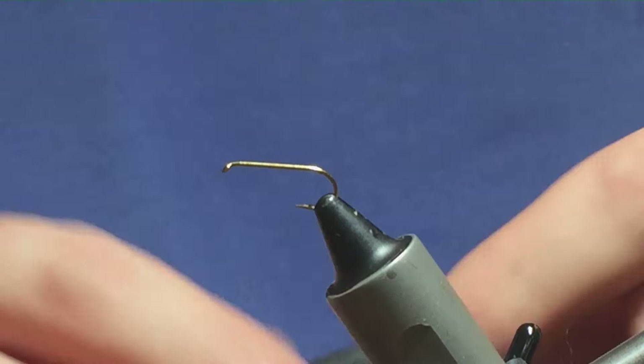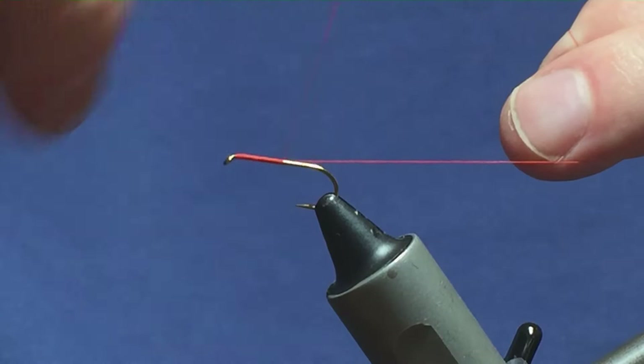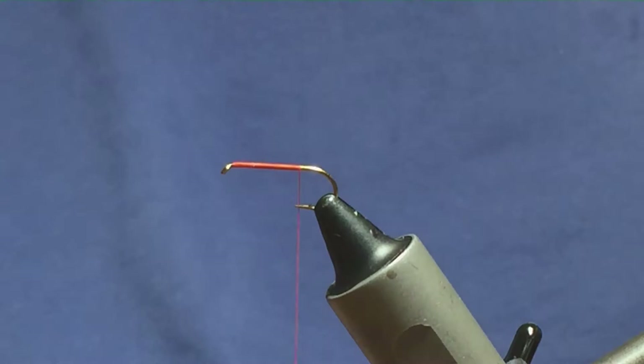I'm just going to come in and get the thread started behind the eye of the hook and just knock on a few turns of thread in close touching turns. I'm going to bring my thread down until I'm slightly past the point of the hook and just remove the waste tag of thread.